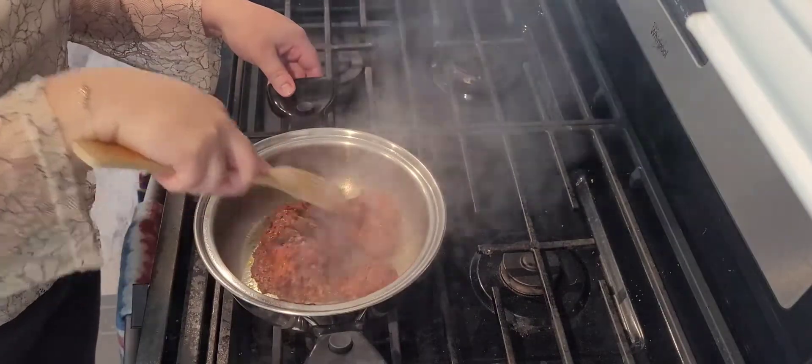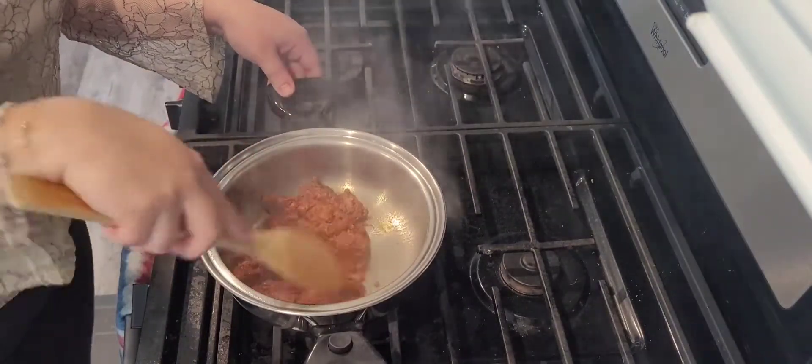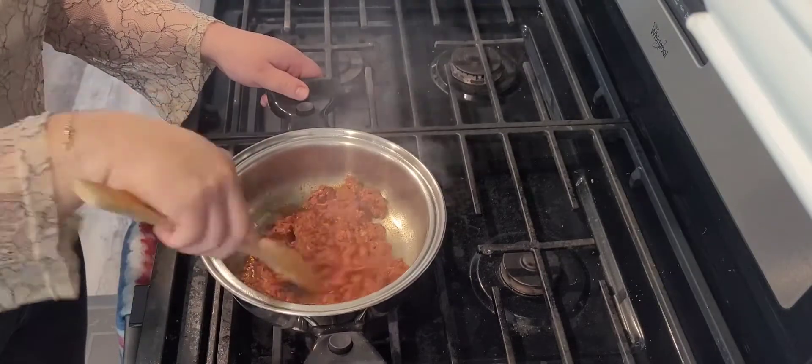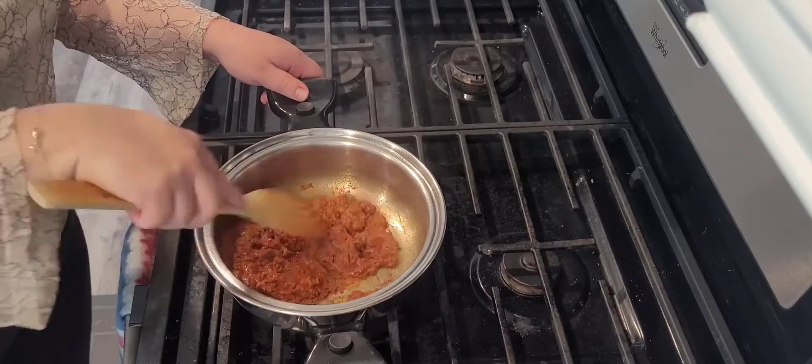We're going to keep stirring for five to eight minutes. Remember it has to cook well — we are cooking pork. Your chorizo is fully cooked when it starts getting a red dual color, kind of with a light brown, and it starts looking like ground beef.